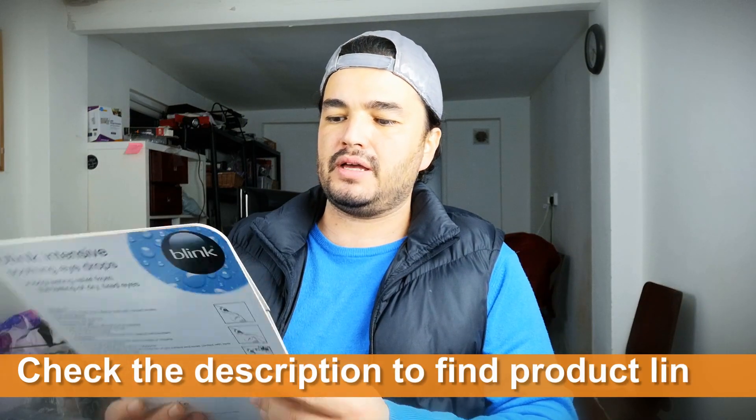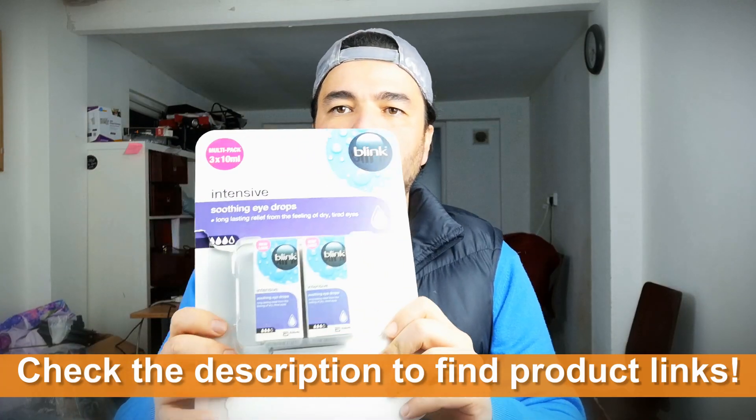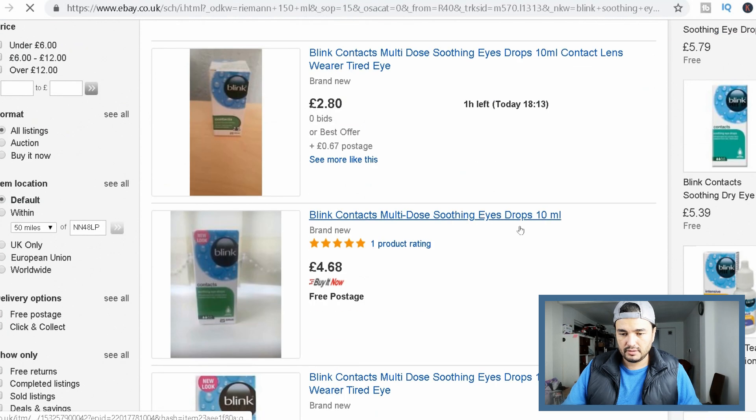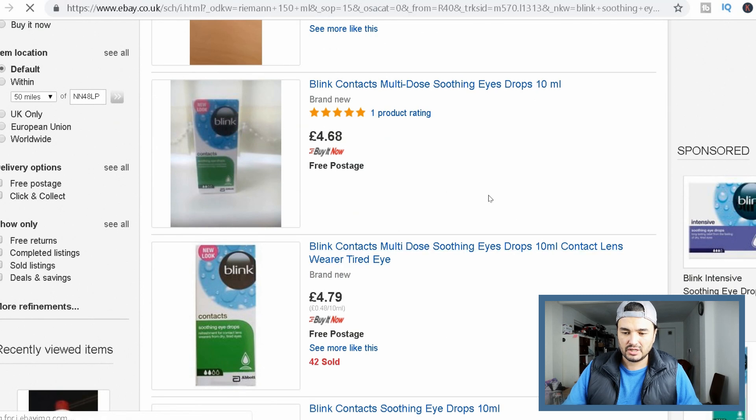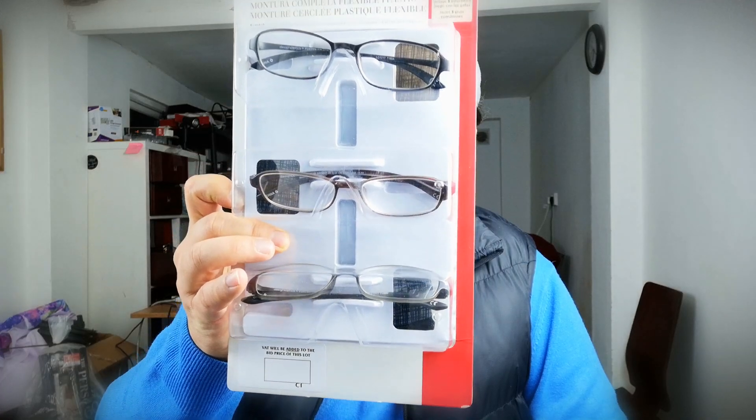What's that, man? Eye drops, but one of them has been used. 4.68 for each, 4.79 for each with free postage. 8 pounds. Oh my goodness, they are all open, man. What the hell? Design Optics. I can't sell them now. No, I can't sell them.